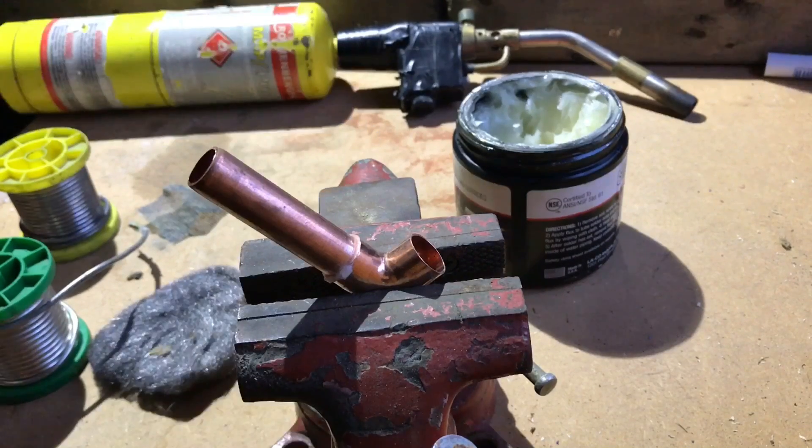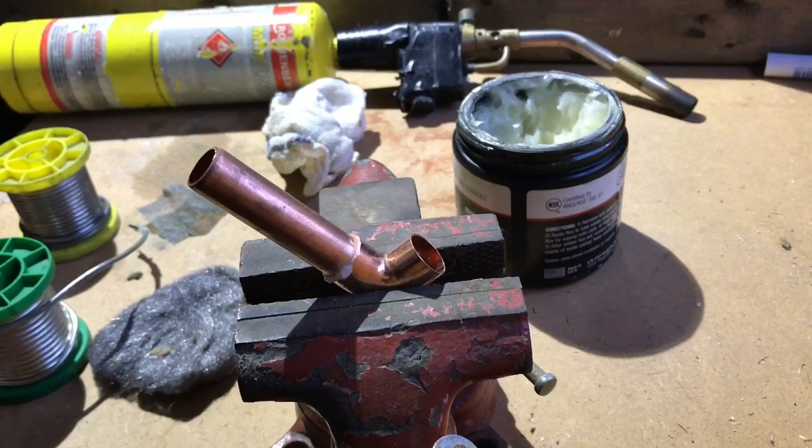Hi guys, welcome back to the channel. Thank you very much for joining me. Today I'm going to run through the basic ideas and how to solder a copper fitting.